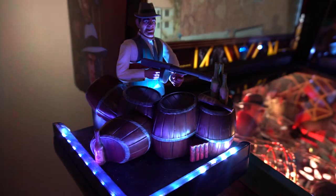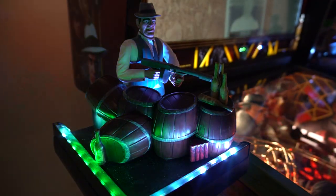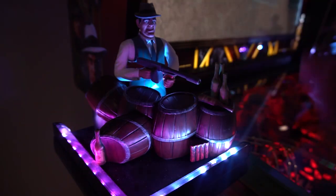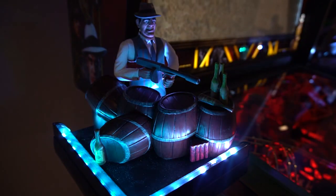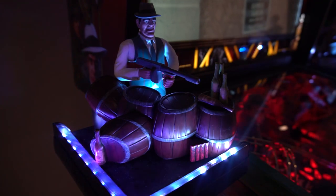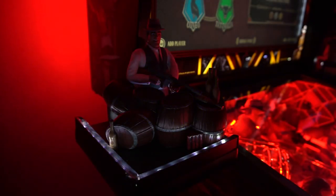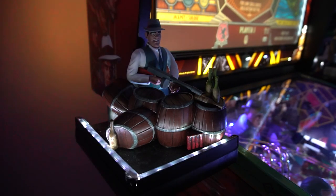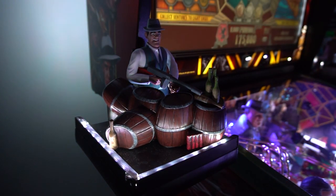Speaker and headphone warning: I have the topper knocker active on Godfather mode so it will get loud. Keep in mind the gunners only move in multiball — they don't move just from starting the game. I'm going to jump into the multiballs so you can see them in action. Here we go — choose your family, we'll go Corleone.